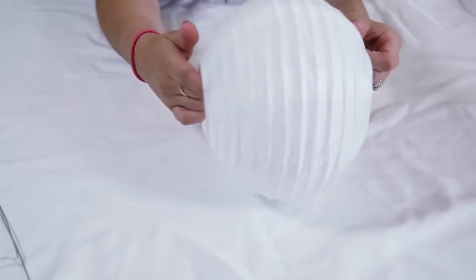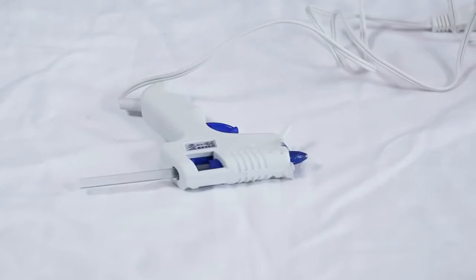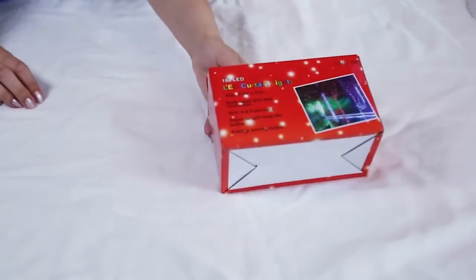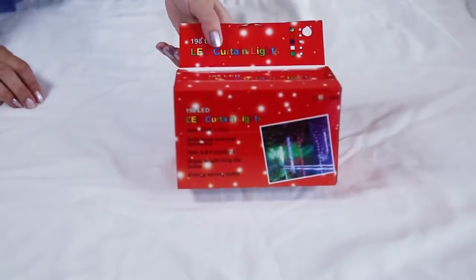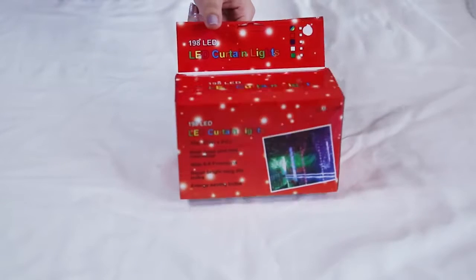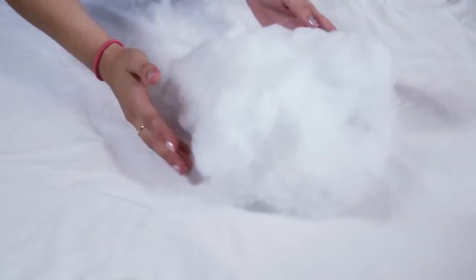You're going to need various sizes of paper lanterns. You're also going to need a glue gun as well as glue sticks, and if you want your cloud to light up I would suggest using LED curtain lights — they're easier to string through the clouds. You're also going to need clear string and a ton of batting to give the cloud the nice fluffy effect.